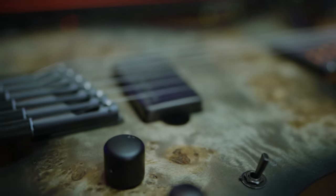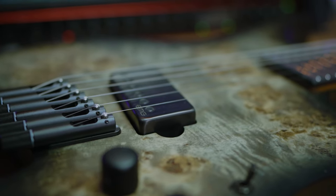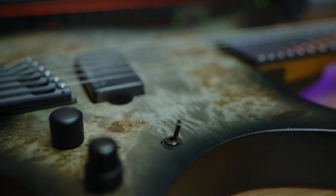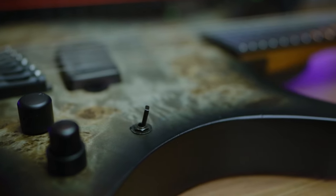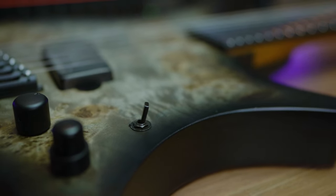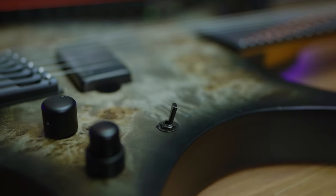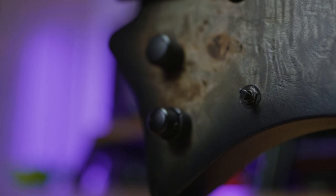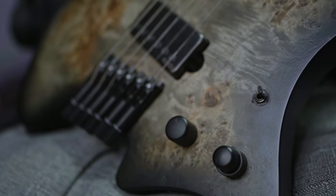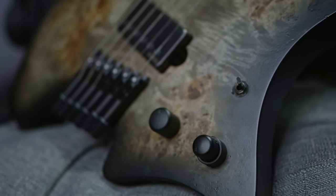This guitar has only one pickup which is an EMG 57, but the interesting thing about it is it has this selector which activates a VMC tone control. This allows you to choose frequencies in between 100 Hz and 1000 Hz to either boost or cut by 12 dB, which is super interesting. I've never actually seen or heard something like this on a guitar — it's going to be super cool to play with. So we're going to plug it in now and see how it sounds.